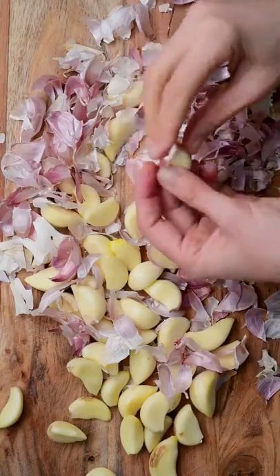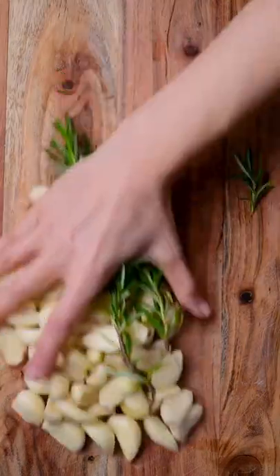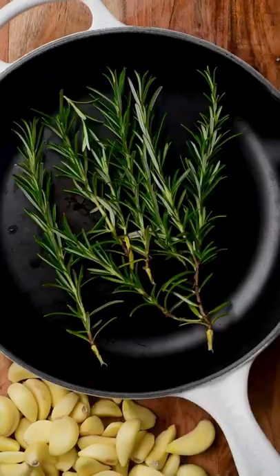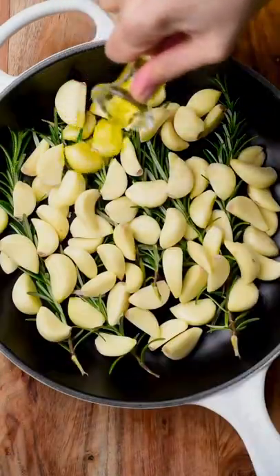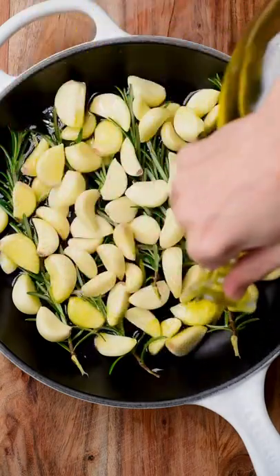Today I'm going to show you how to make garlic confit. We add our garlic, herbs, and cover them with olive oil, and we roast them at low temperature for approximately two hours.